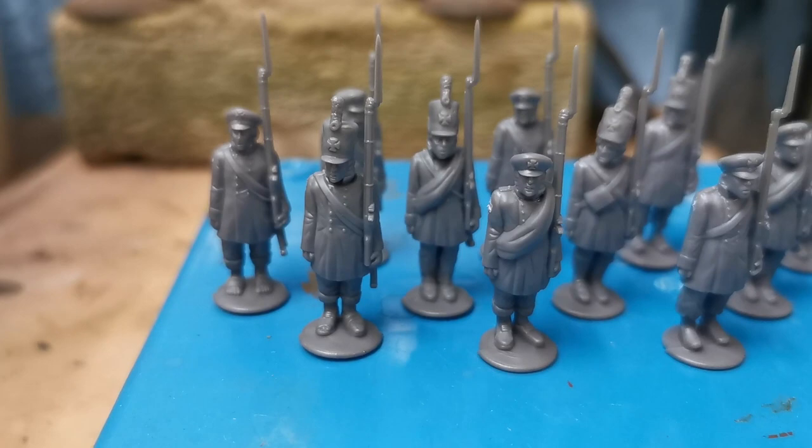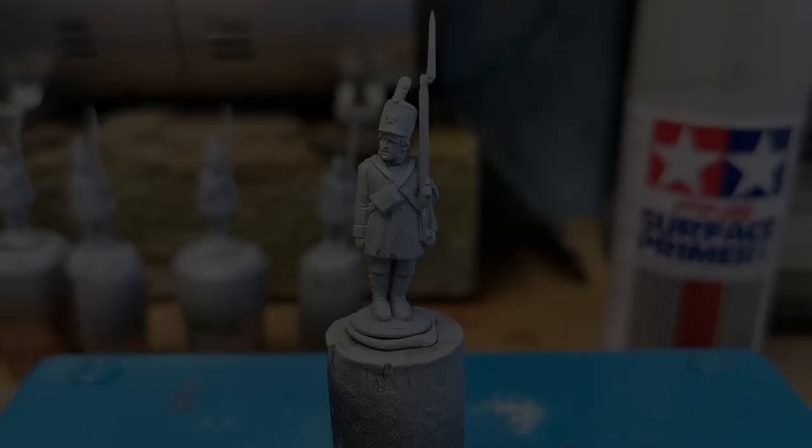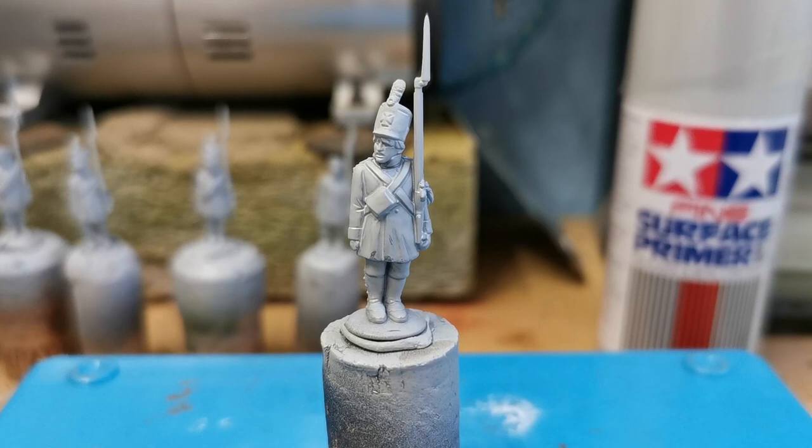They're hard plastic so I've assembled them with a mixture of the caps and the shakos. I don't know if this is historically accurate but I like how it looks. I've assembled the entire box and then I move on to priming. I prime all of the models with a light grey surface primer and I like to use the Tamiya sprays.